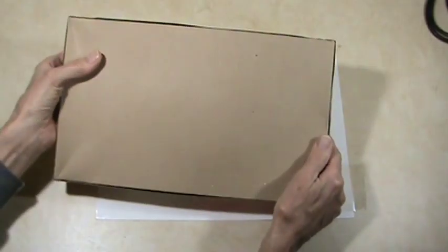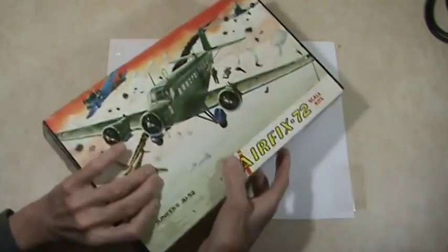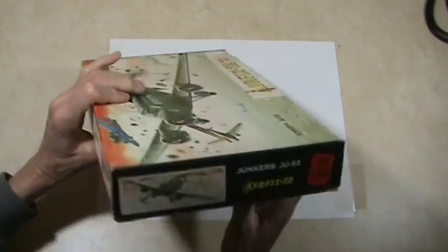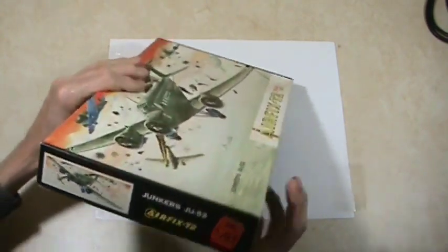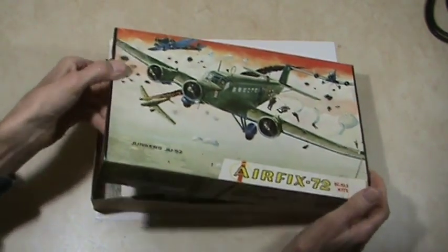The top of the box — nothing on the back, typical box. On the side it shows other kits, and there's some information. You can tell this is an old kit. Let's take a look at what's inside.